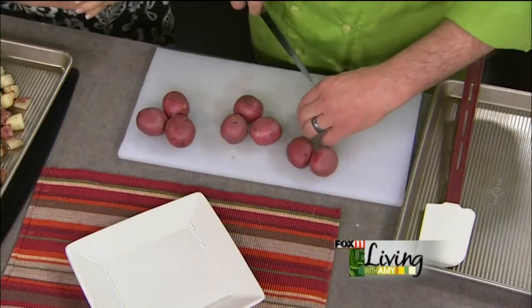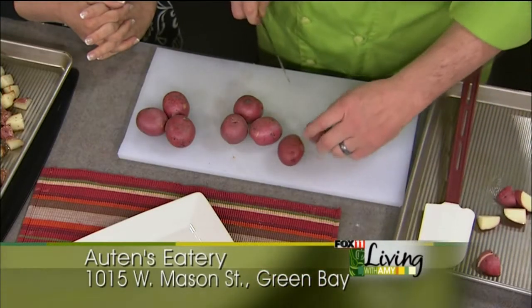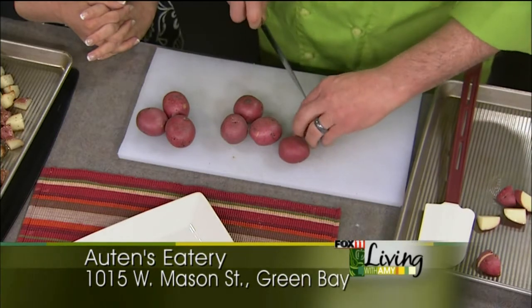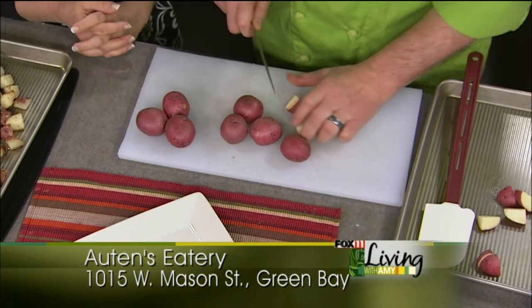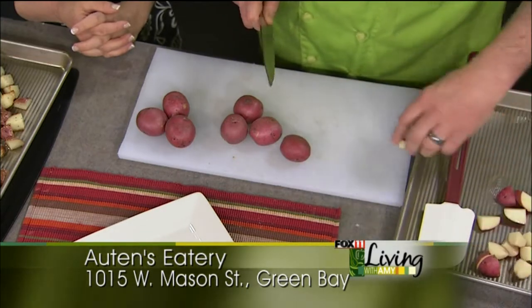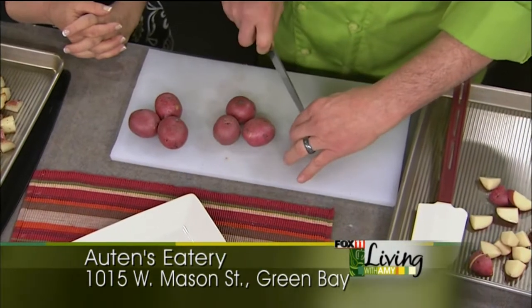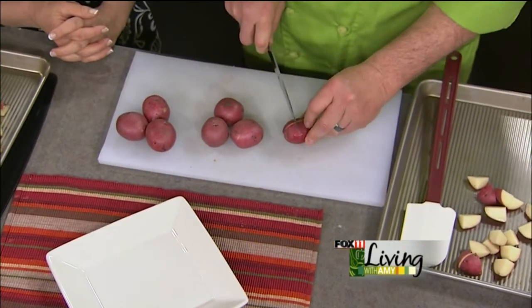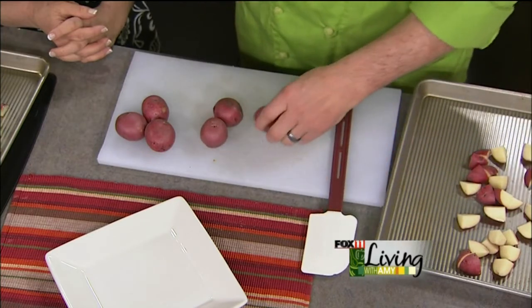We're starting out with some baby reds, and we're going to roast them in the oven — don't think boiling these potatoes, we're going to give them some great flavor. We're just going to take them and put them on a sheet pan, cut them up into bite-sized pieces — think potato salad. This is one of those recipes that my kids absolutely love. They'll actually fight over this potato salad.